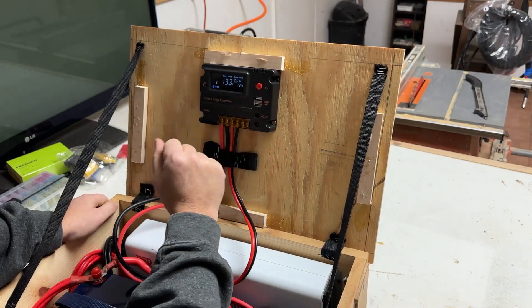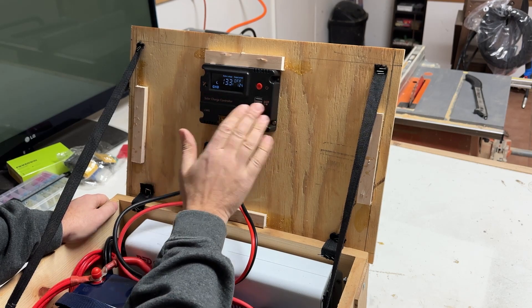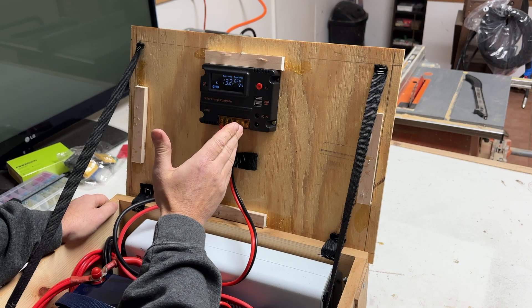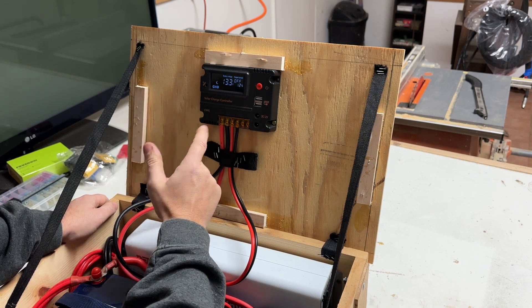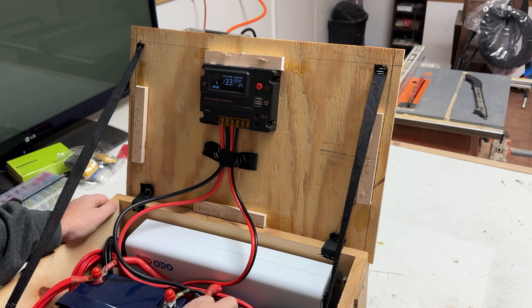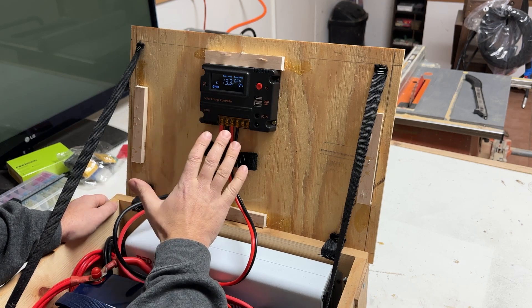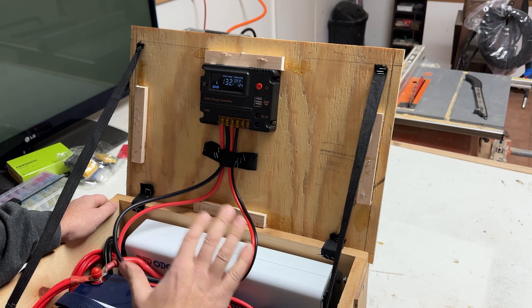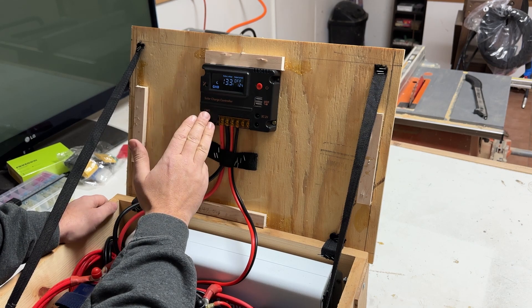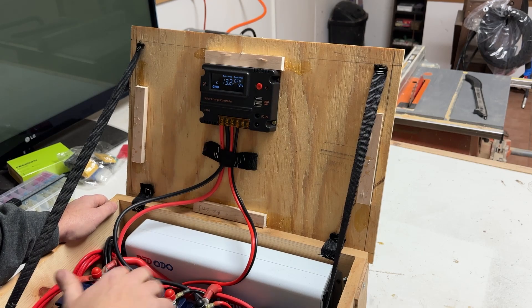The other comment I got was on the solar charge controller. This charge controller was super cheap — I think it was $15 — and they were right. This charge controller is not designed to power lithium iron phosphate batteries. It is a lead acid battery solar charge controller, and while it did work, the battery management systems in here will handle it, but it doesn't work well. Most likely this would conflict with the BMS system in the battery and not allow them to charge properly.